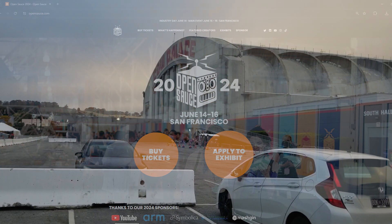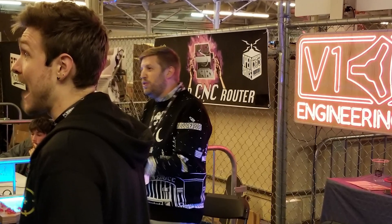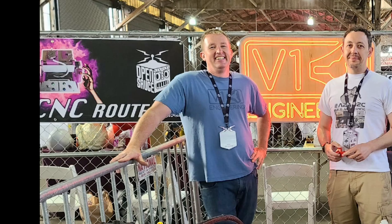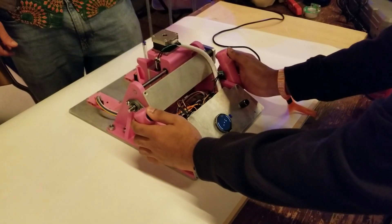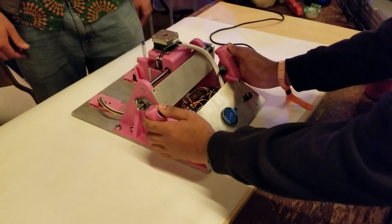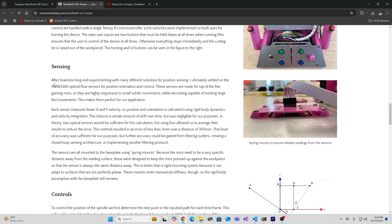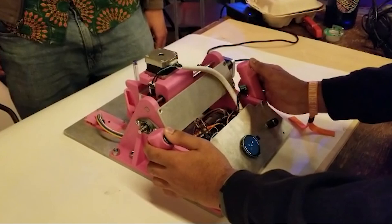A few months ago I was fortunate enough to go to the Open Source Maker event in San Francisco, and next to the V1 Engineering crew were the handheld CNC router folks — they were actually next to us last year as well. It was great to catch up with them and see all the improvements they've been making to their handheld CNC-based router that uses optical motion sensors, really nice ones. There's a short demo that I was fortunate enough to be able to record.